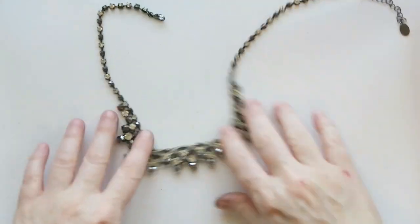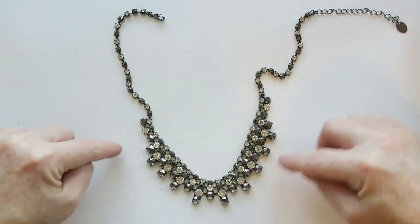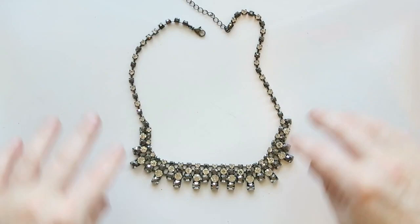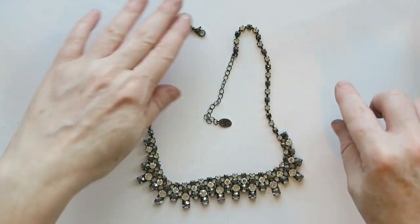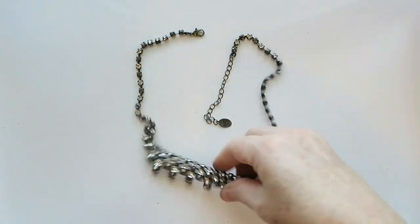This necklace is pretty nice. We've got kind of a bib style with different colored rhinestones — kind of a gray gunmetal color and white. There are no stones missing, it's a clear necklace, and I think I might be able to try to sell this one, so that's one I will attempt to sell.